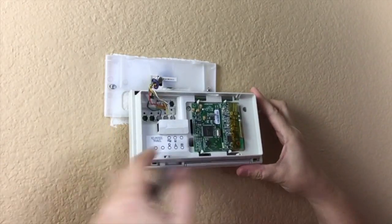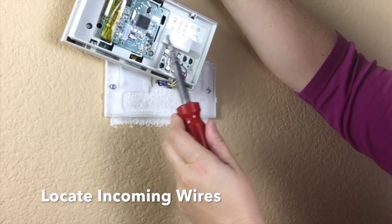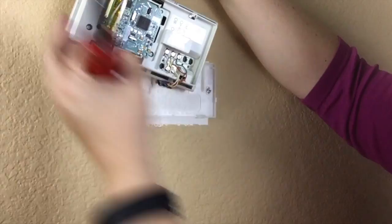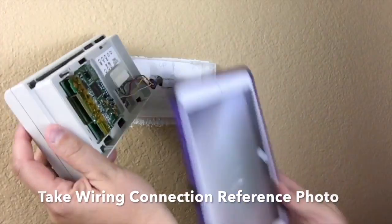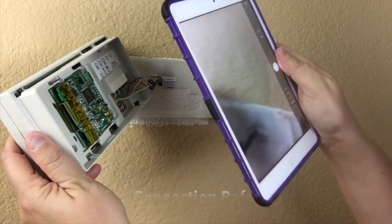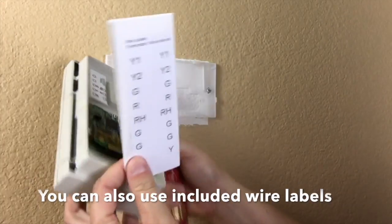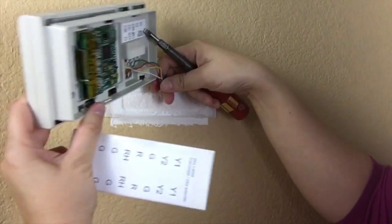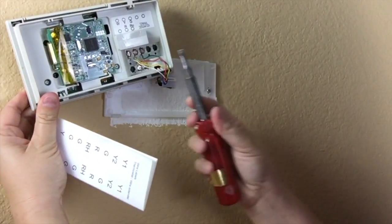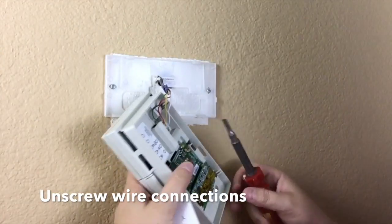Next, remove your old thermostat box from the wall and locate the bundle of wires that comes out of the wall and into the unit. Depending on the type of heating system you have, this could be as few as four wires or as many as ten. You want to photograph the back of your thermostat so that you have a visual record of where the wires insert to the connections. This will come in useful when you need to reattach the wires to the new thermostat. Additionally, you can label individual wires with the stickers that come in the Wiser Air thermostat box. More information about different wiring diagrams, including the number and location of wires, can be found in the Wiser Air literature that comes with the thermostat itself.